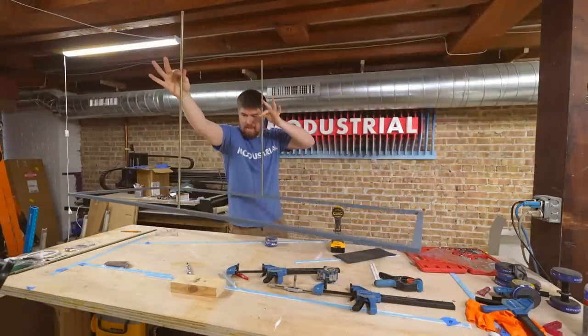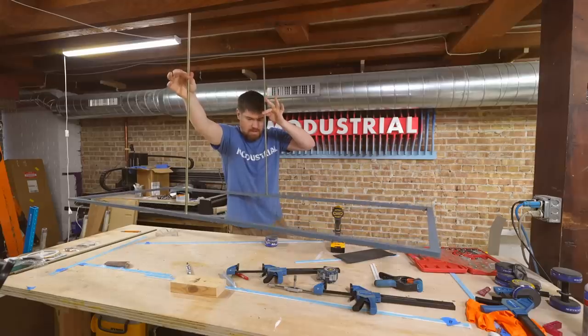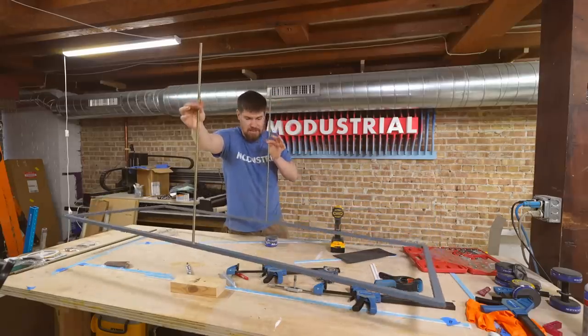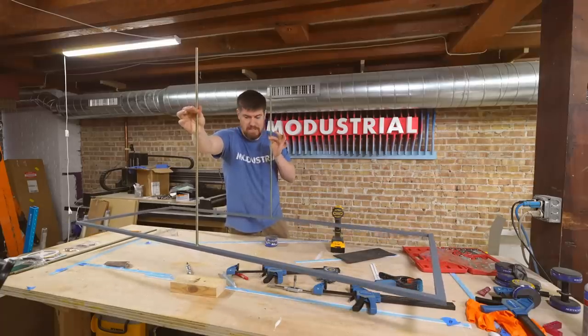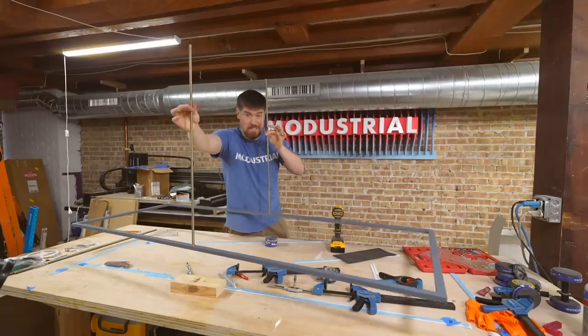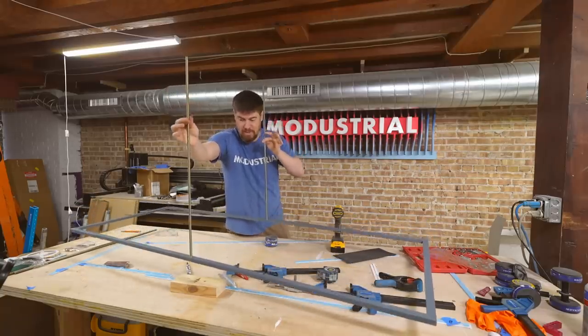I think this is going to work. Adding the LEDs and diffuser, their weight should be evenly distributed so it stays balanced. I'm cautiously optimistic that this is all we're going to need, and it's going to look really simple and elegant.